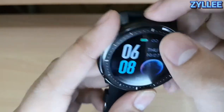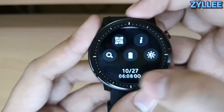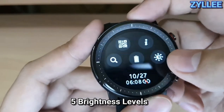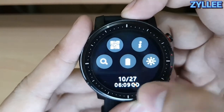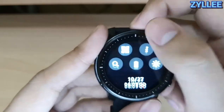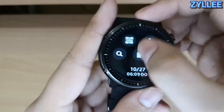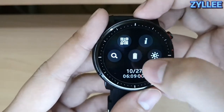The last watch face is the customizable one, which is the best for me. In terms of navigation, swiping down you'll see the control center where you can adjust the brightness, which has five levels. I've already tested this in broad daylight and it's basically fine — you can definitely see the time even in direct sunlight.